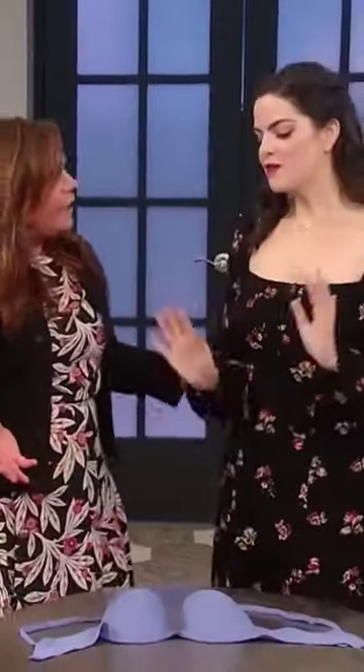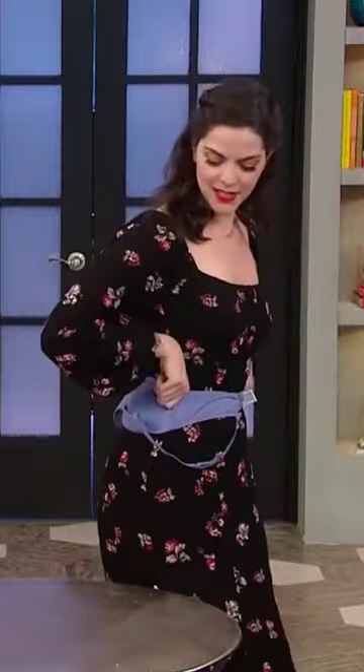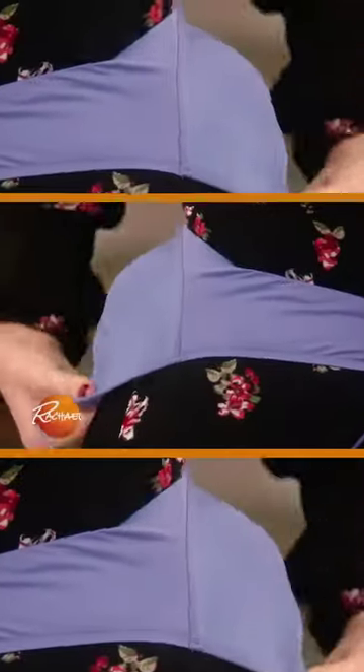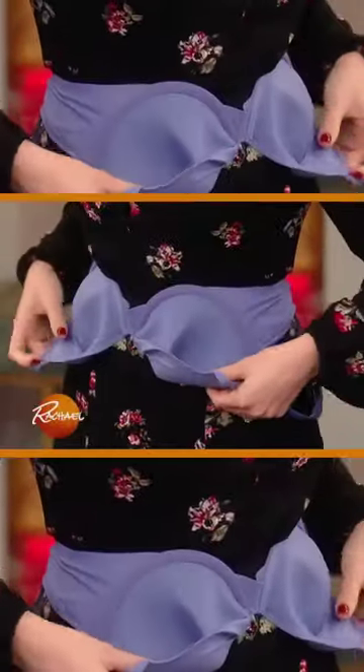Can you put a bra on incorrectly? Yeah, really? Okay, here's the deal. So when you crush it against your body like this, especially if it's a molded cup — see, look — it's getting all inverted, and that will ruin the shape of the bra, which then ruins the shape of your breasts.